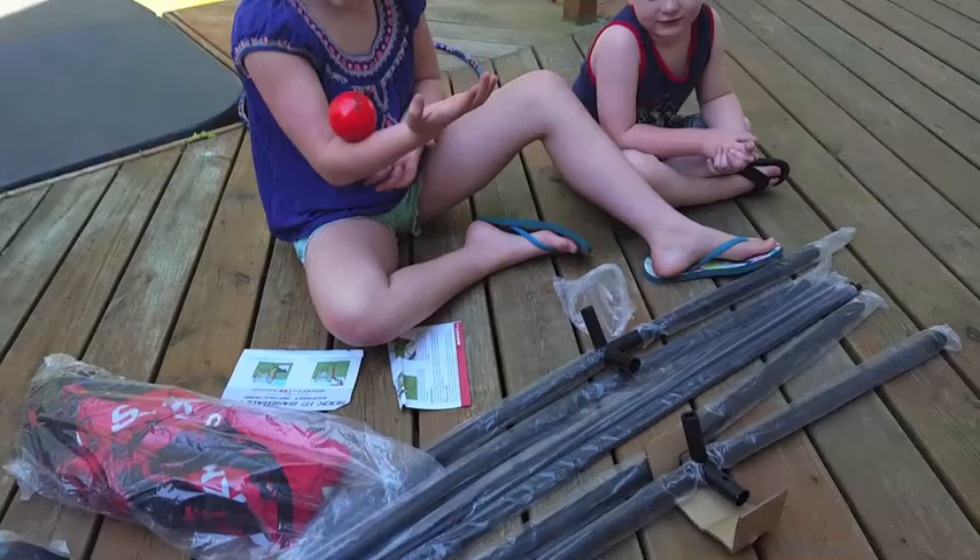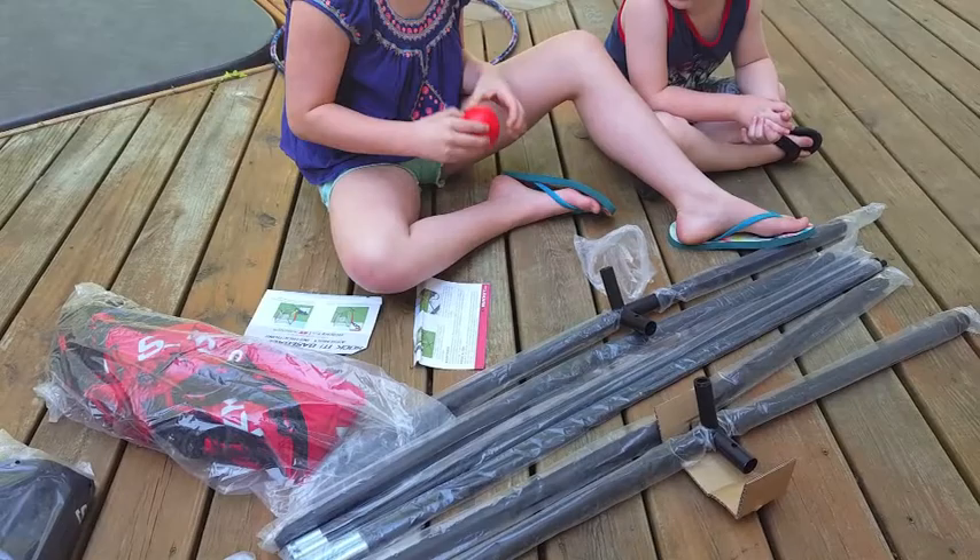Hi, I'm here with my kids today. Say hi, kids. Hello. And we are going to be putting together — don't mind the dogs — the kids just said hello.